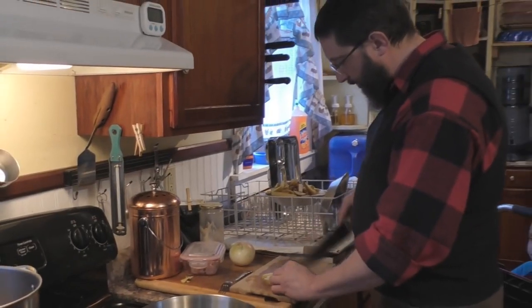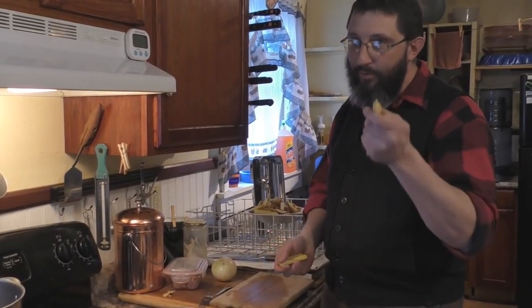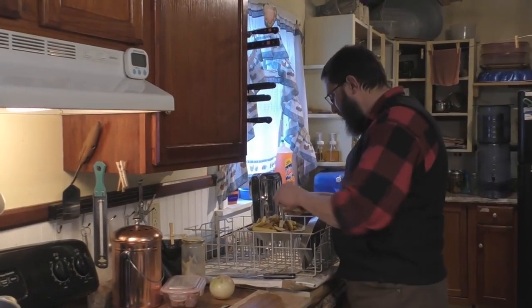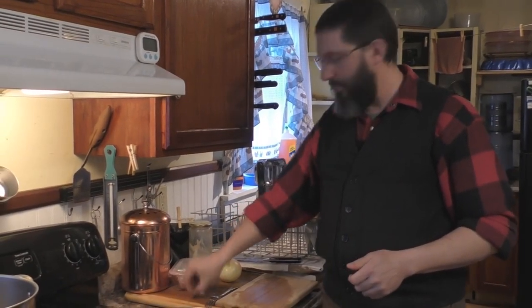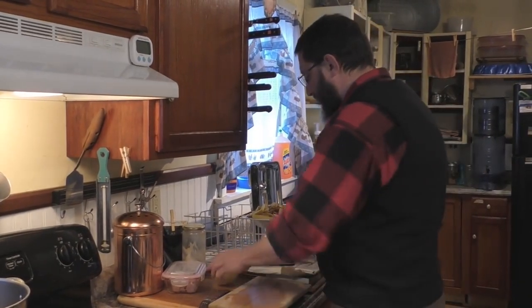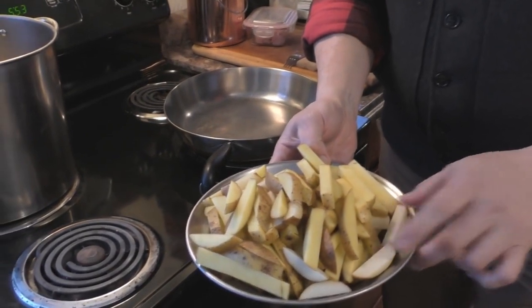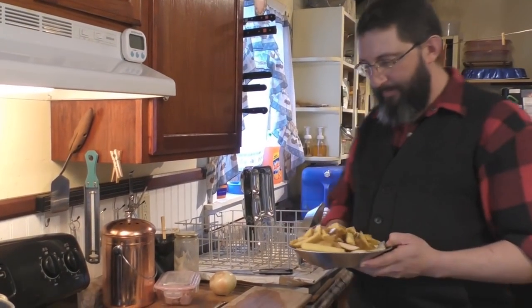A lot of people say you shouldn't do yellow potatoes or you shouldn't do reds. We're in Aroostook County, Maine — at one point this was the biggest potato-growing area in the entire country, maybe even the world. Competition came from Canada and Idaho and really took over, but there's still a lot of potatoes grown up here. You can see the difference between the yellow ones and the russets. A lot of people say you should soak them in ice water to remove the starch, but we really don't bother. We also don't take the skin off — we like to cook them with the skin right on.